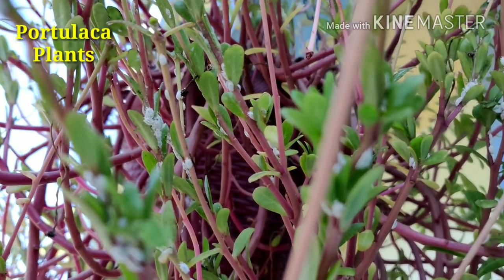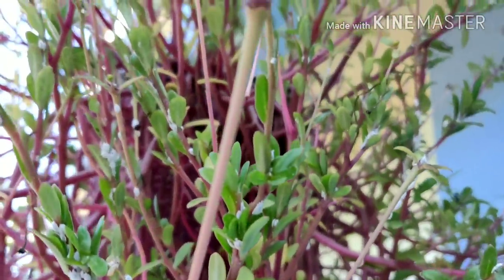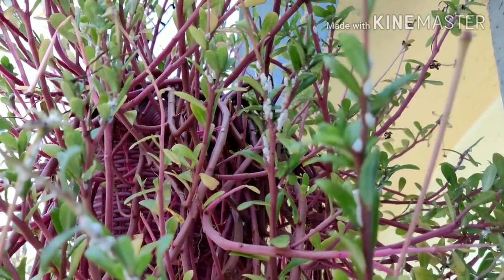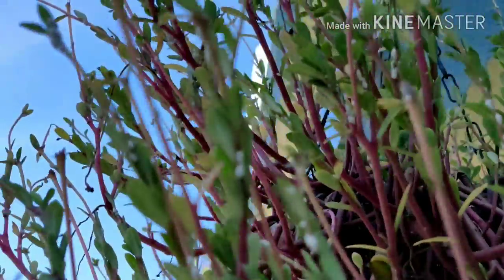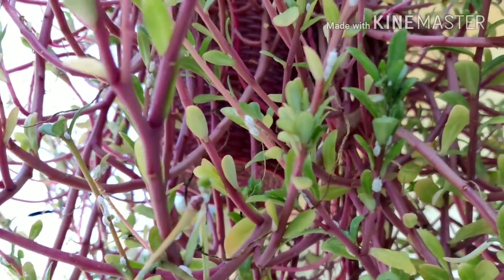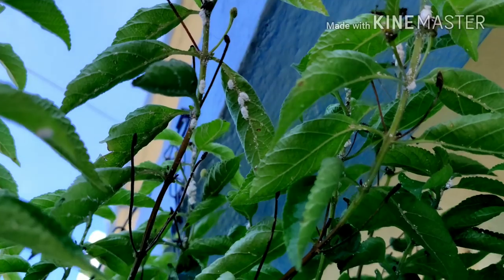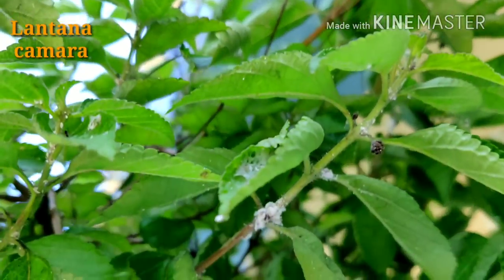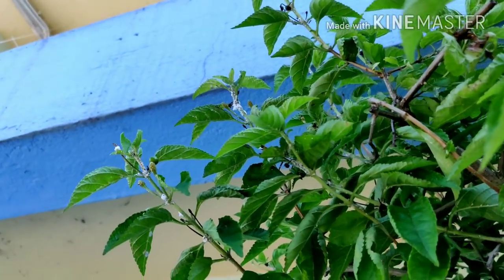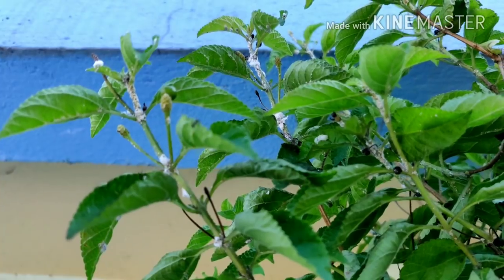These are my portulaca plants — all are infested by lots of mealybugs. The white specks you are watching here are all mealybugs, and the plants are attacked by a huge amount of them. You can see lots of white specks in the branches of these portulaca plants. I am also showing you another plant — lantana camara — which is also affected by lots of mealybugs. These cottony white mealybugs have infested all the twigs heavily.